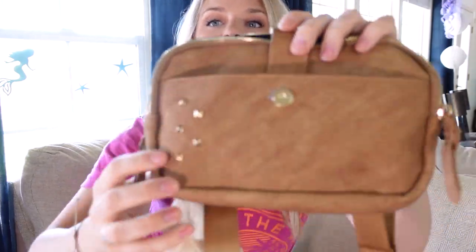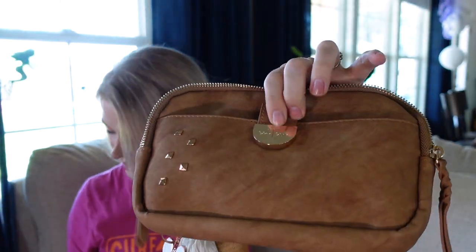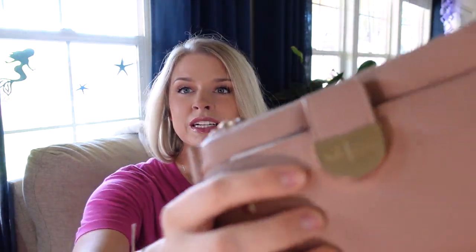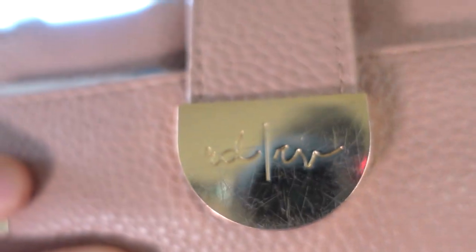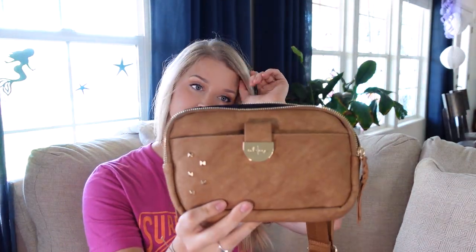It has two pockets — one main front pocket here. Beautiful studs. If we're talking about durability, on my old one it's super scratched because I keep it in my purse. So that is a potential problem — maybe be careful with the little clasp right here. The front has these beautiful studs, and those are fine, those haven't gotten all banged up.